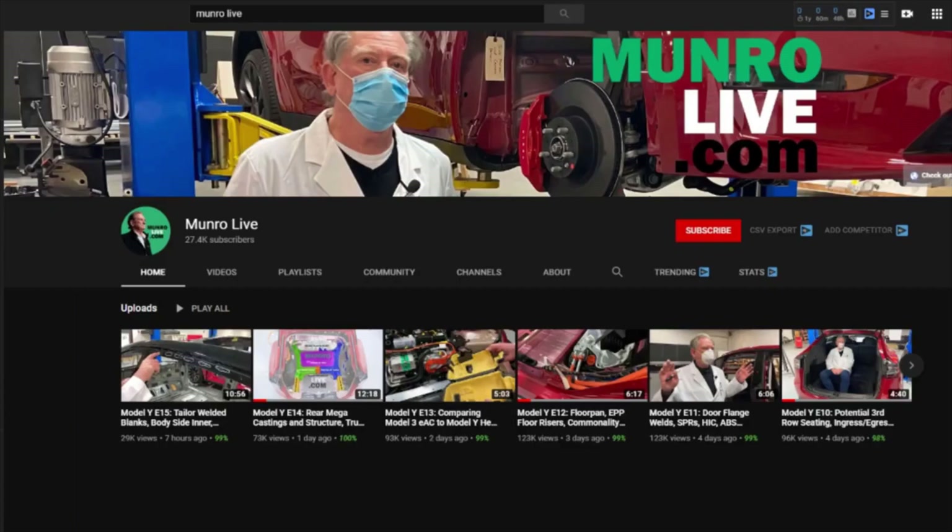Munro is releasing details about the teardown piece by piece on his YouTube channel, MunroLive.